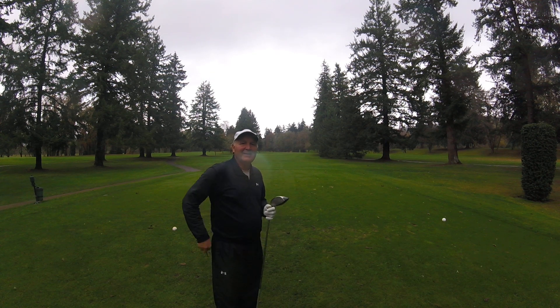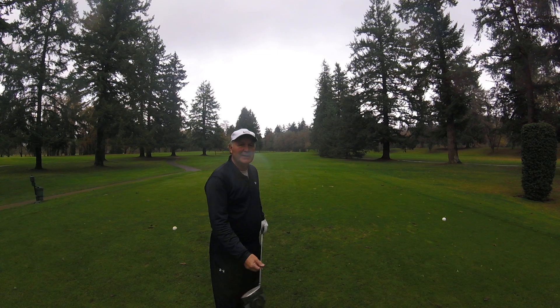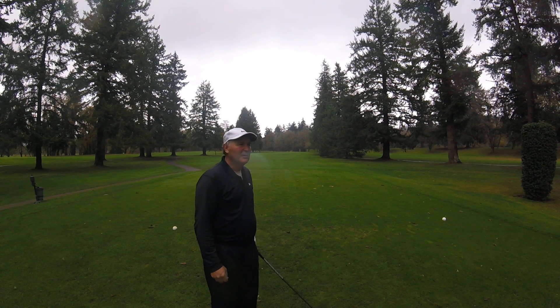Tim Bannick here again, Salem Golf Club, December 1st, 2018. Nice, beautiful winter day.